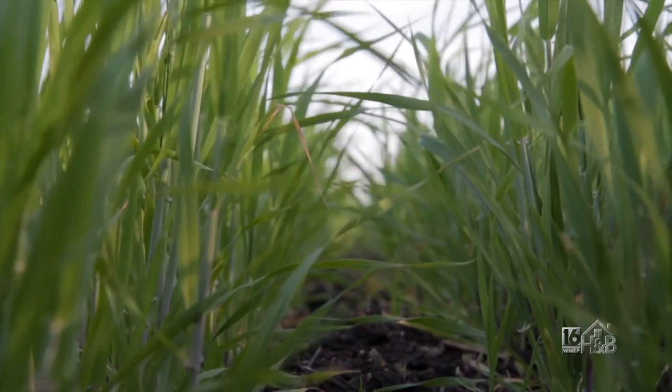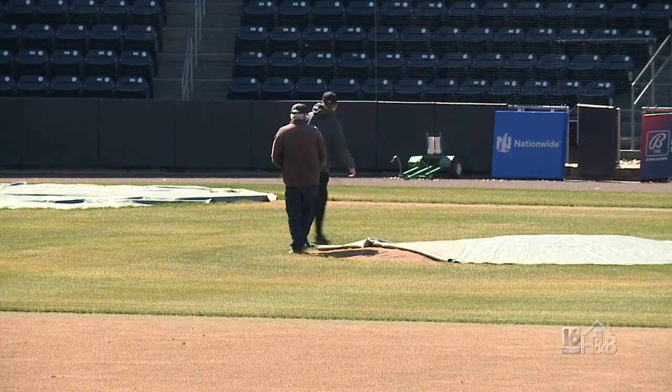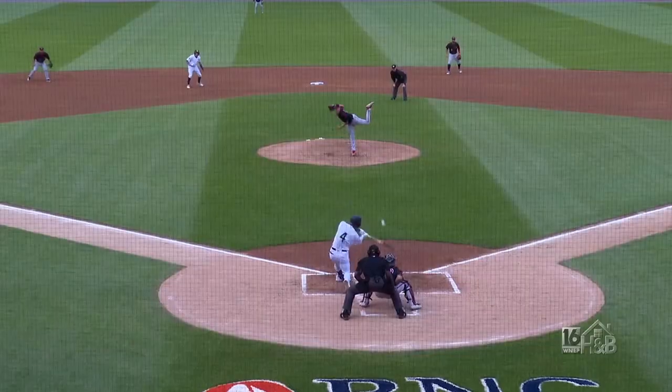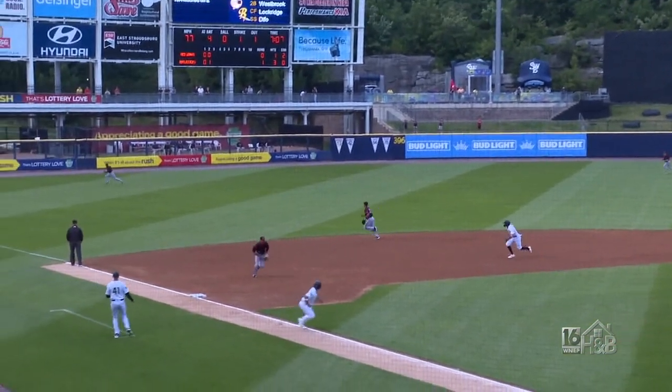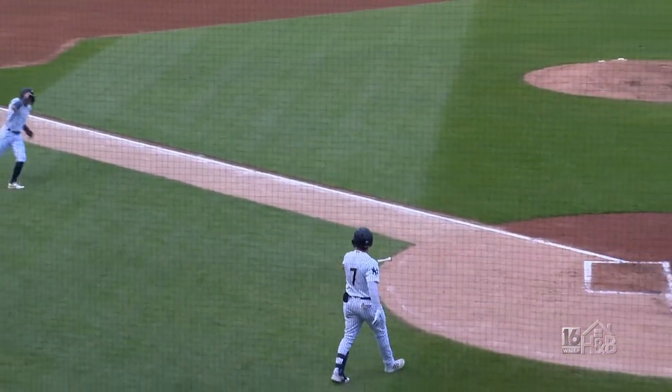For home lawns, keep it about three inches high. But on the field, you're keeping it at about an inch throughout the year — that's basically for the ball roll and how the game plays. If it were left at two or three inches, the players would not like that very much at all. It'd be tougher, with an unpredictable bounce.